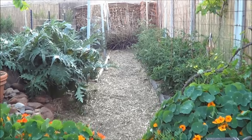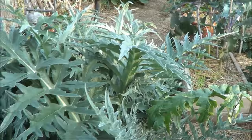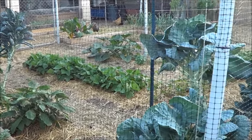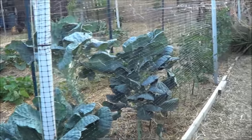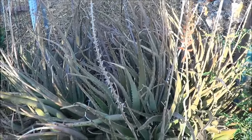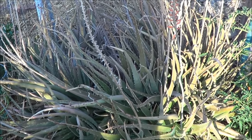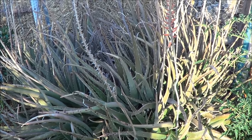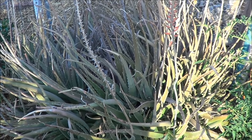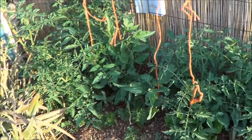The aloe vera — this is the orange-blossomed aloe vera, I also have the yellow. I cannot keep up with this thing, it's just always going nuts. If you grow aloe vera, all you need to do is start with one plant and before you know it you're gonna have hundreds. And the tomatoes — they've got about 30 feet.